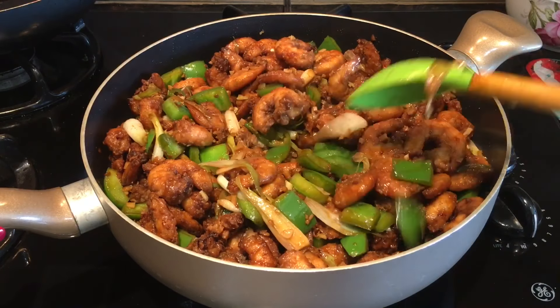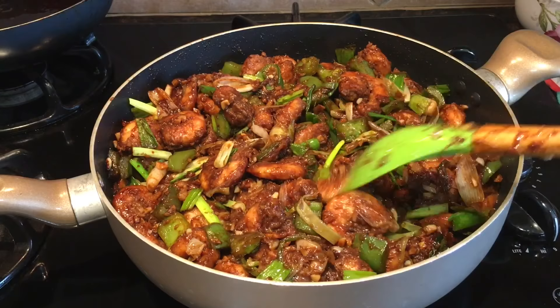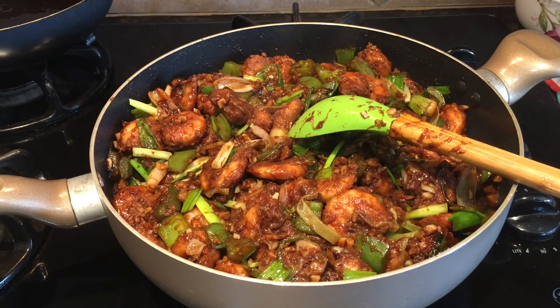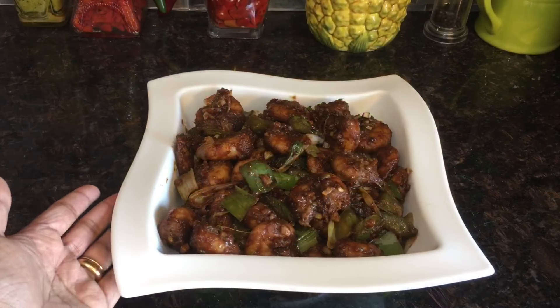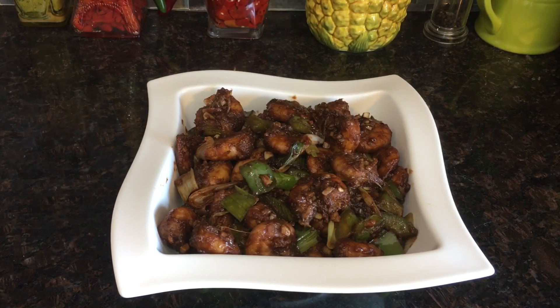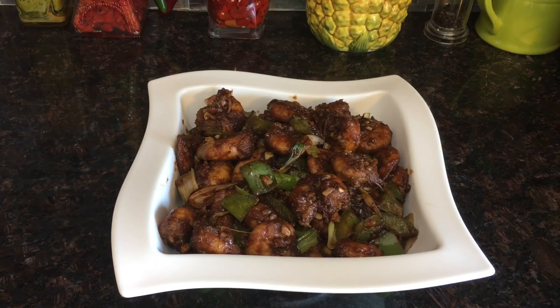After mixing well, our Chinese chili shrimp is ready! You can relish it with fried rice — it's a great combination. I'll enjoy my shrimp chili, and guys, please go ahead and try this recipe at home. If you liked my video, please like, share, and subscribe. Thanks for watching!